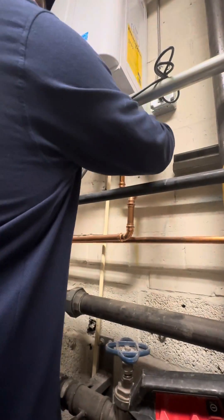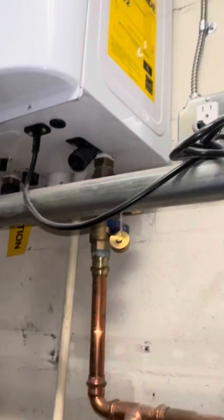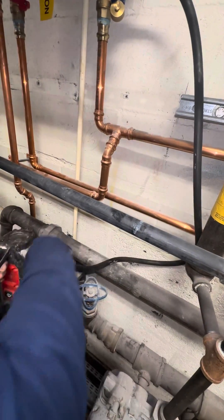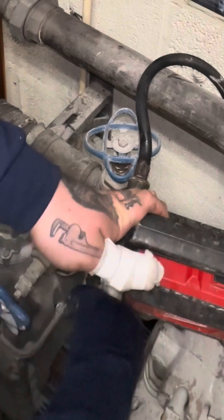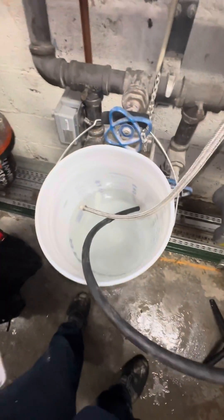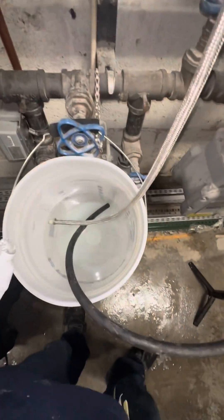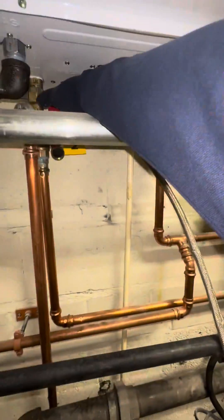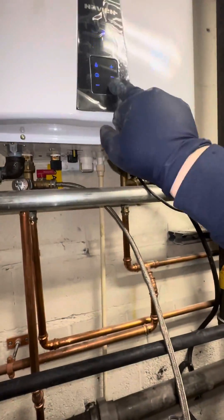It's tankless time, so we're gonna do the maintenance right here on the tankless. This customer hasn't gotten anything done in about four years since it's been installed, so we're gonna do a flush. What we're gonna do is fill this up with water, put some of this Haymaker descaler in there, get it nice and descaled, and then we're gonna shut off the water coming in.